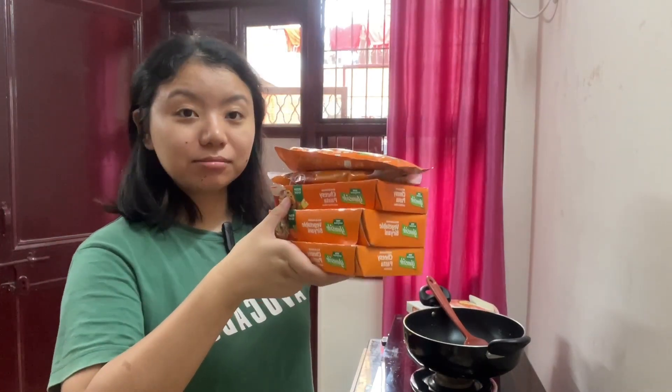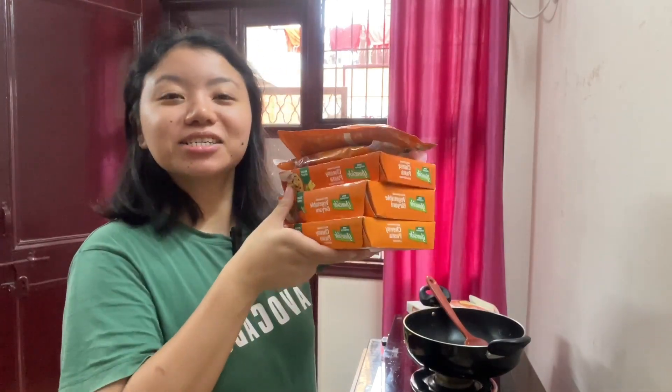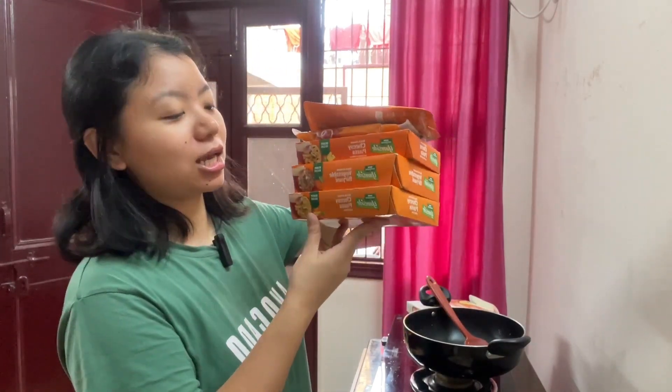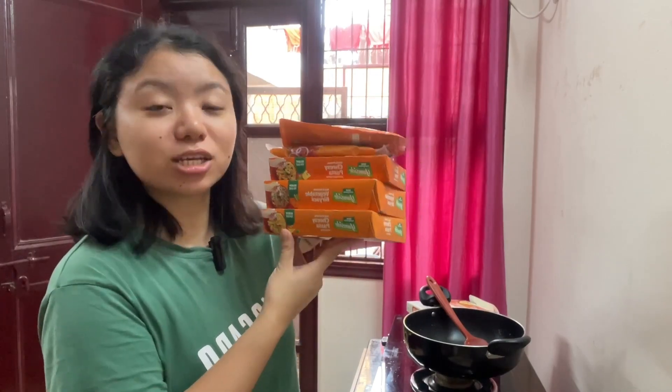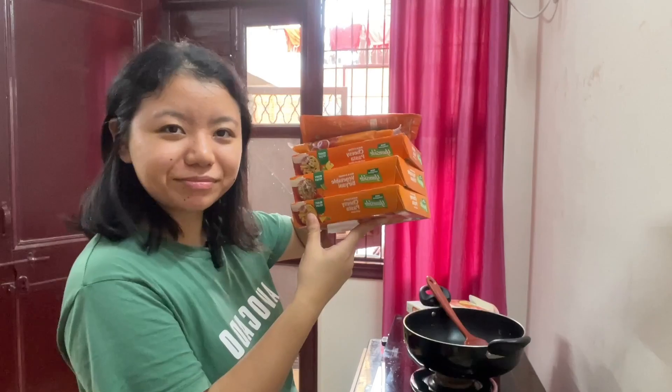Tata Sampann — I bought products from Tata Sampann and I'll review them in the next vlog. Yes, I ordered a lot of their products.